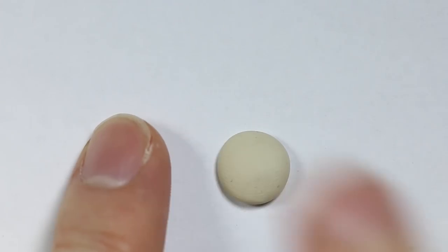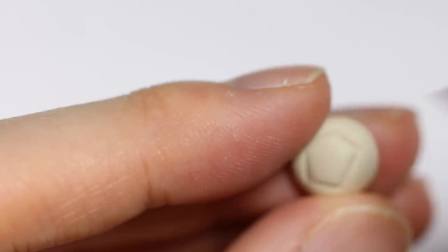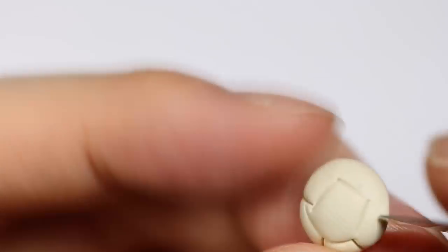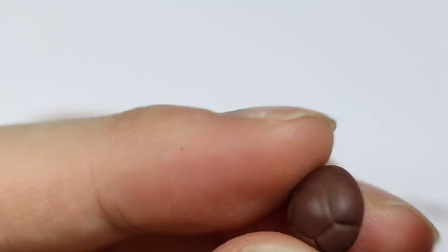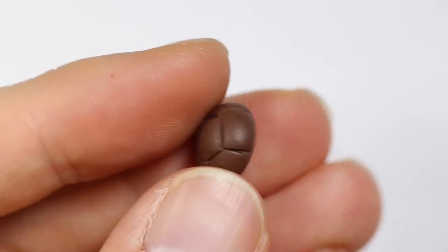Now for the turtle, I'm taking some Fimo Sara clay and making it into a dome shape. Using my blade, I'm going to etch out a pentagon and some marks coming out of each corner of the pentagon. I'm going to do the same thing with the shell, which is a brown piece of dome with the same pattern.